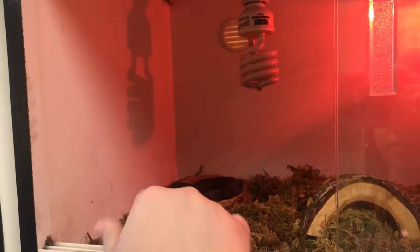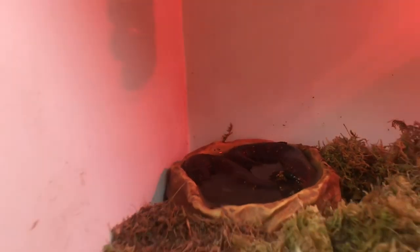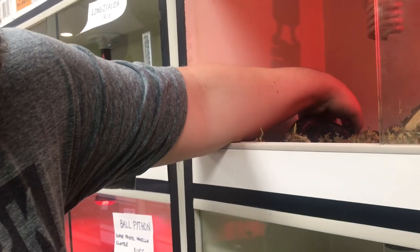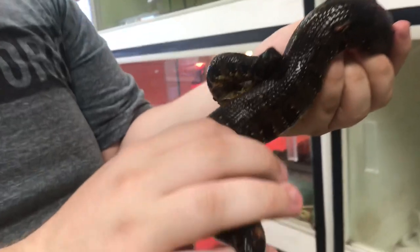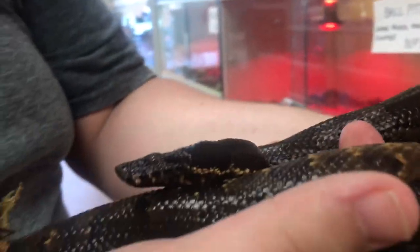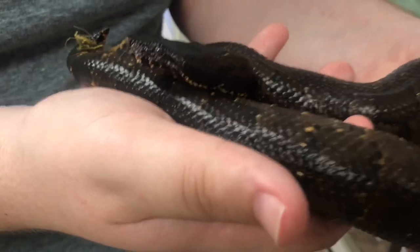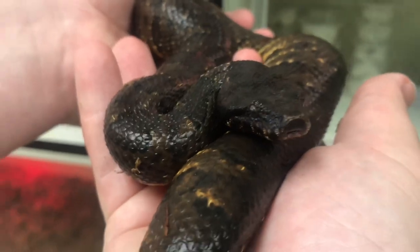Right here is the viper boa's cage. I've got moss with different types of soil in here because they like humidity. Check him out — he's actually soaking, getting all that water. Here we go, look how cool they look! He's just always chilling in water, been soaking a lot, and drinks so much too. These guys stay around 85 degrees, which is pretty much what I have set in the cage.